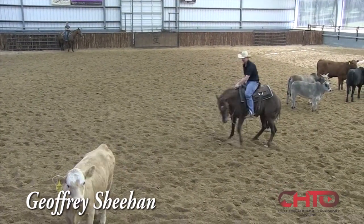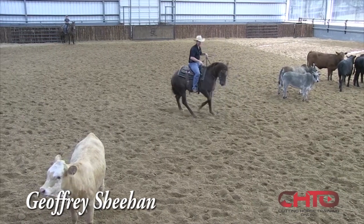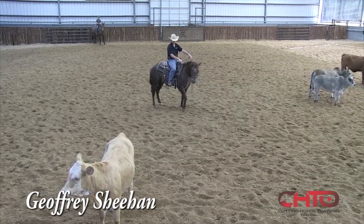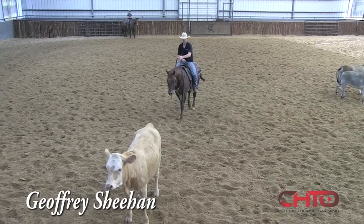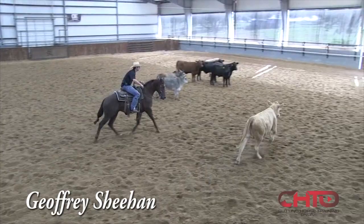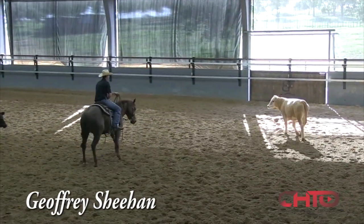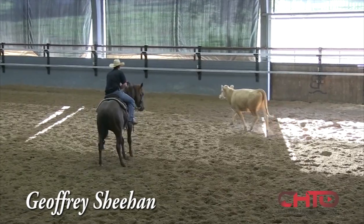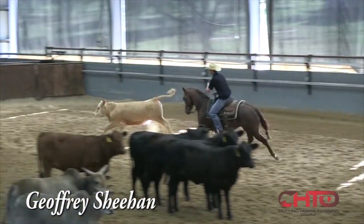I'm just gonna stay on that cow here - that was better. Back him up now, I'm gonna go this side. I just feel this helps a lot when you make a cut on the cow and it kind of makes a dive at you or something like that, to where that horse is comfortable to let a cow go and then catch back up.